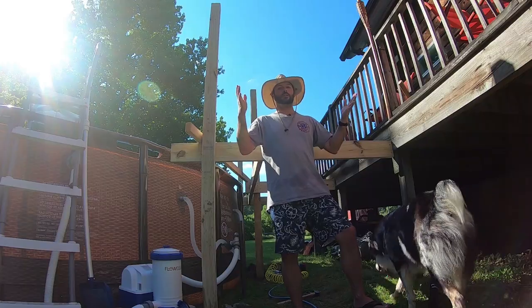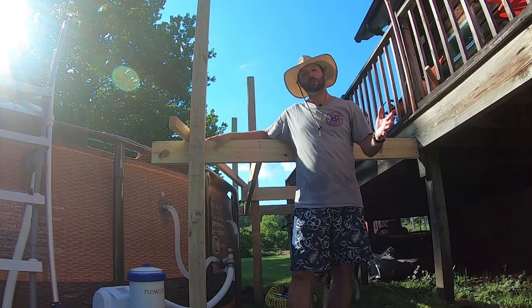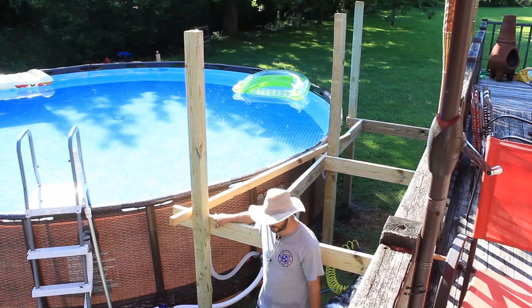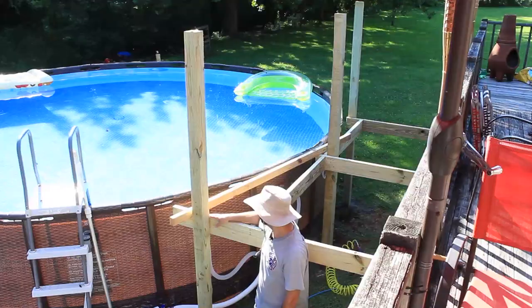Hi, welcome back to the homestead. We are in the middle of our patio building project. We took a little break and it ended up being a little bit longer than expected. I had to get called out on an emergency call to land a Life Flight Helicopter. Got that all taken care of. We're back now. Cooled off just a little bit. Sun is still out, it's still hot, still muggy, but we'll get this done.